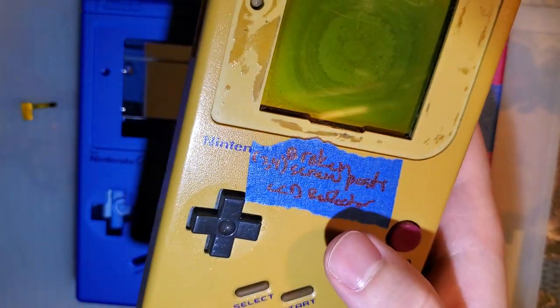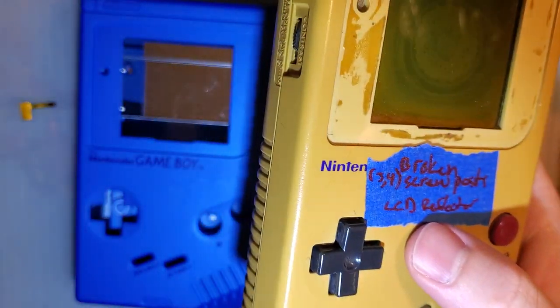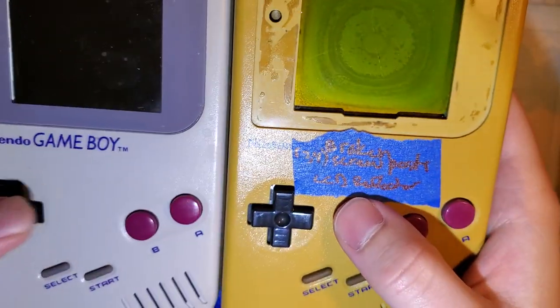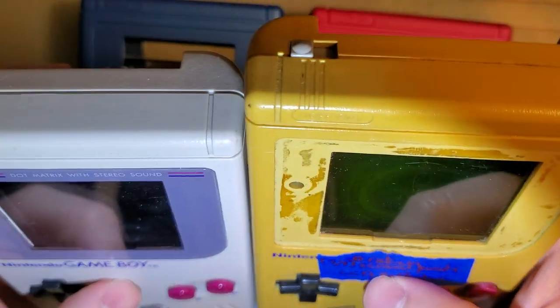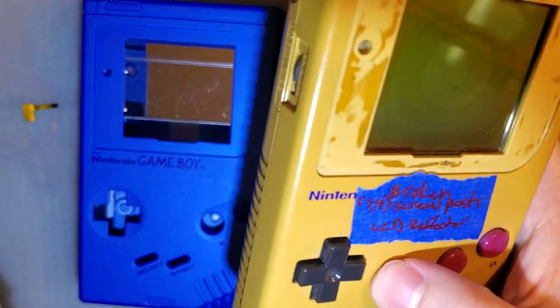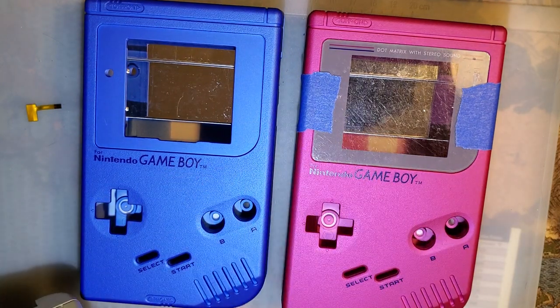But I mean, just look at the color of this thing. It's practically my Play It Loud color — this is the color it's supposed to be. It's seen some shit, man. Seen some better days. But the point of this video, I guess, is just to discuss these new shells from Retro 6 here.